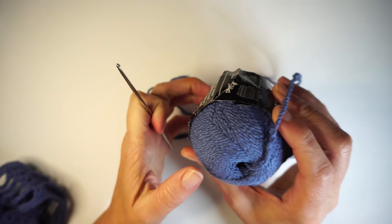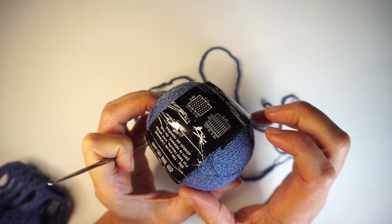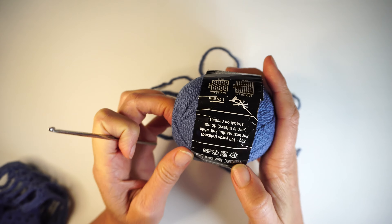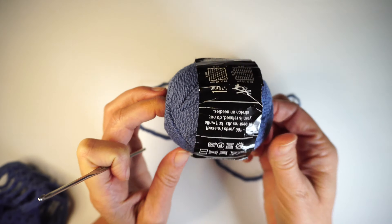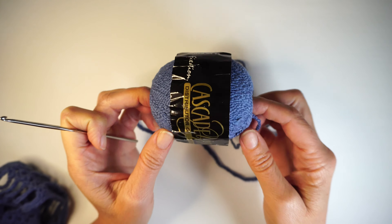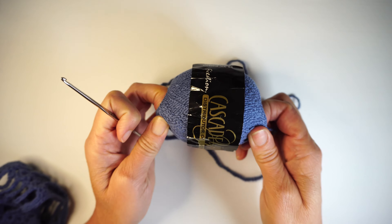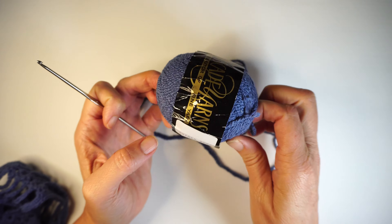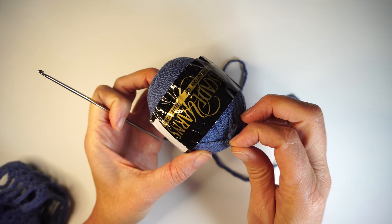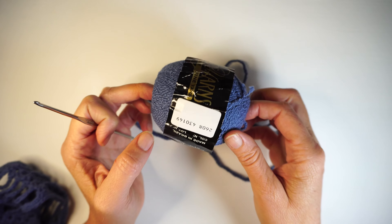I'll be using 50 grams for each piece. If you are making a large, I would tell you to buy 2 balls — each ball is 50 grams. For a small and a medium, 1 ball is enough, but for a large I would buy 2 just to make sure. And if you're making the full set, just buy 3 — that's more than enough.